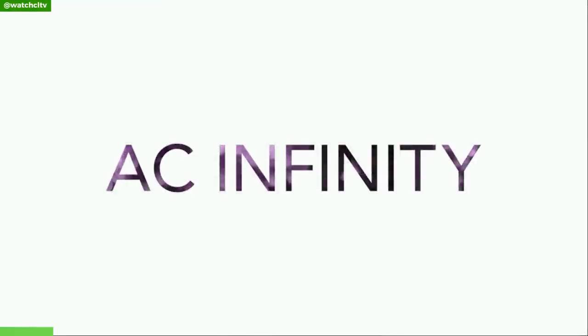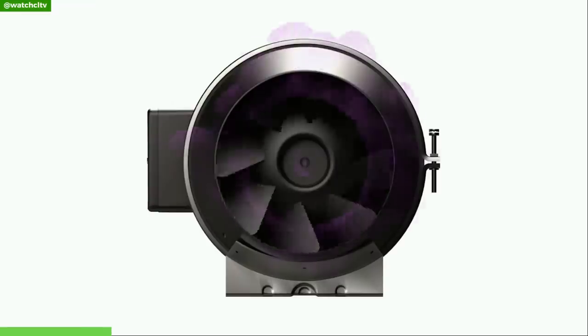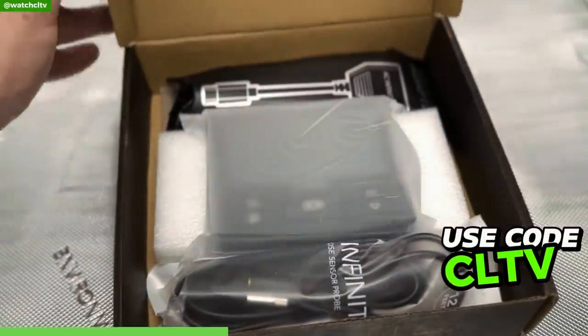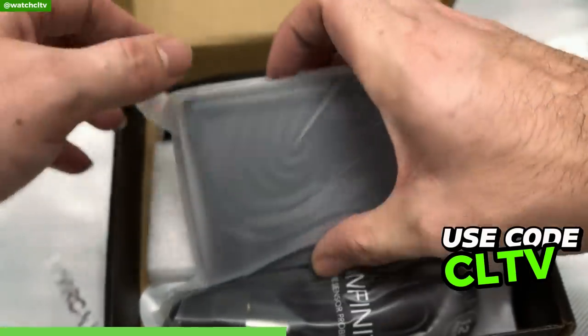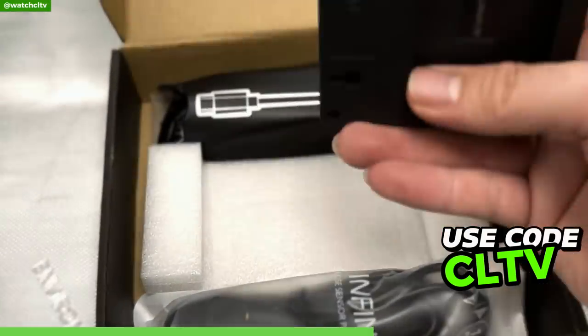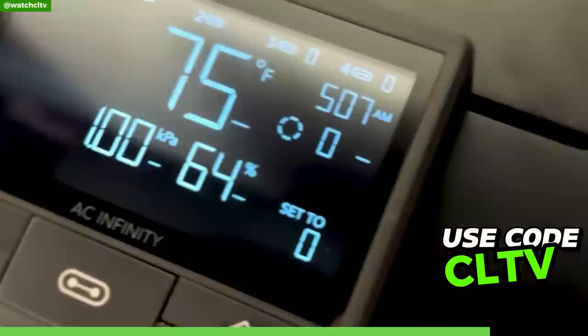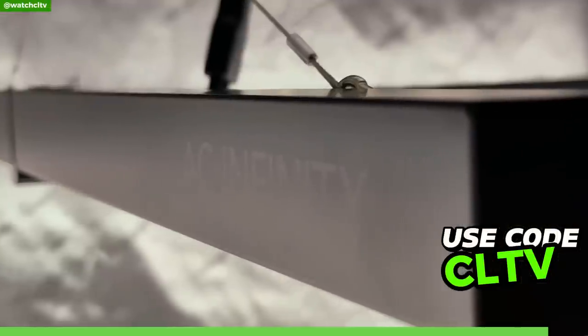This episode is brought to you by AC Infinity. If you're ready to nurture your green thumb and grow the garden of your dreams, look no further — AC Infinity has got you covered. Whether you're breaking it down into individual pieces or getting the entire AC Infinity grow kit, they bring everything you need to unleash your gardening potential. Use discount code CLTV at checkout to save on all AC Infinity products.